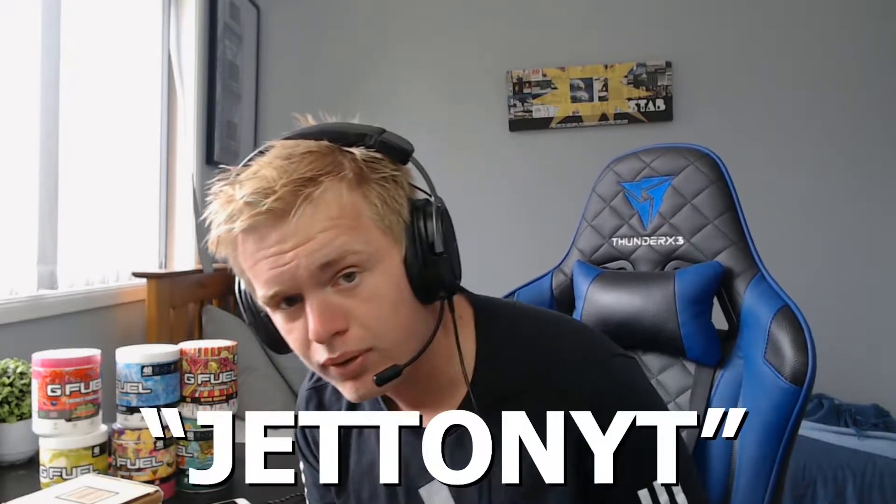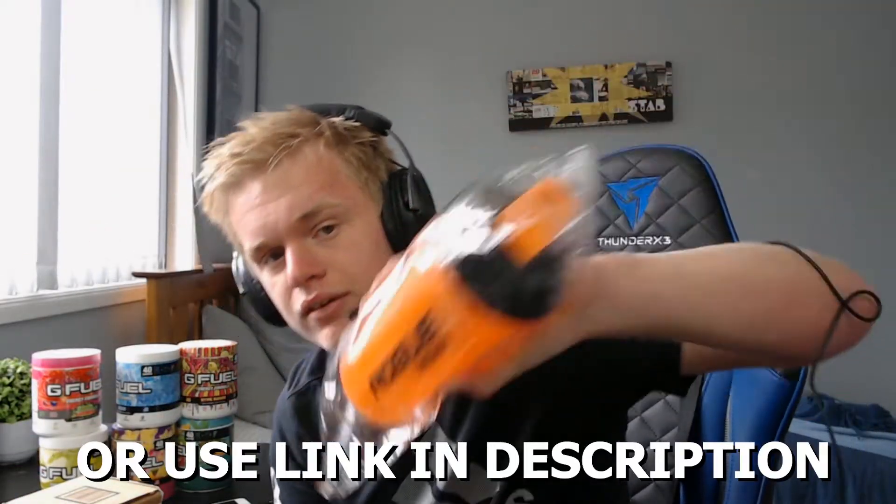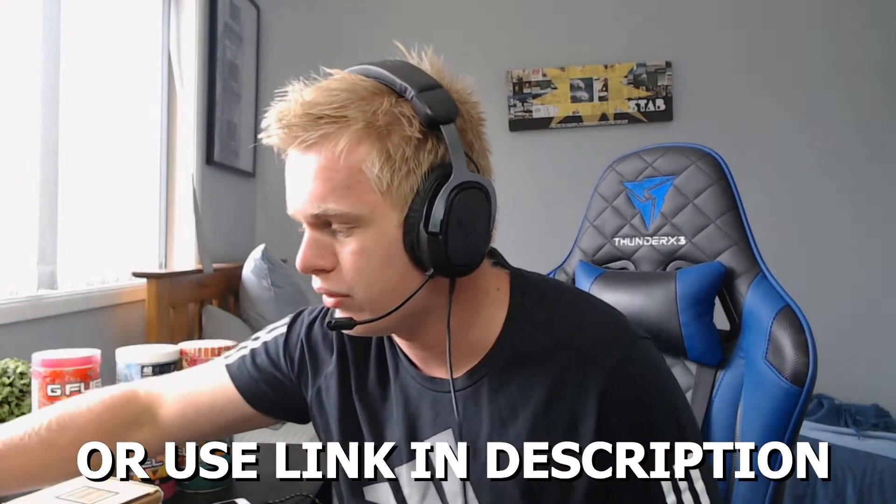Yo, what's going on everybody, Jet here back at it again with another G Fuel video. Before we get into it, just want to quickly remind you to use code JET on YT at the Rogue Energy store, or use the link in the description for a 10% discount on their Rogue products. A video on Rogue Energy is coming very soon.